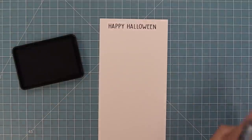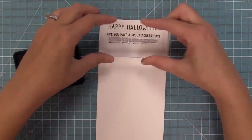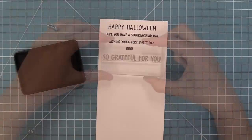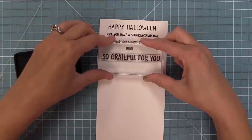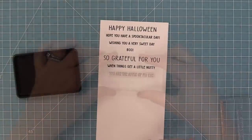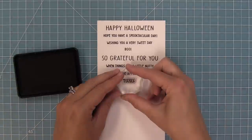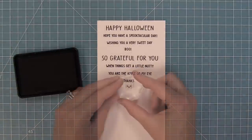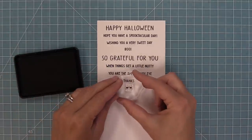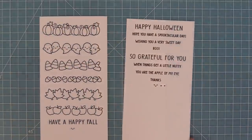Here is the Simply Fall Sentiments set and it has some great sentiments: Happy Halloween, hope you have a spooktacular day, wishing you a very sweet day, boo, we have so grateful for you, and then 'when things get a little nutty' which really cracks me up with the acorns. We have 'you are the apple of my eye' and also 'thanks.' This set has a cute little smiley face that's a little different than the smiley face in Simply Celebrate Fall.